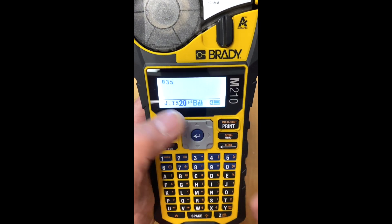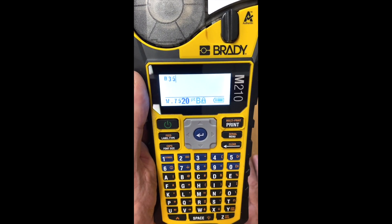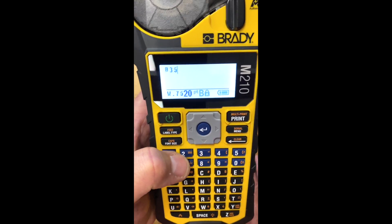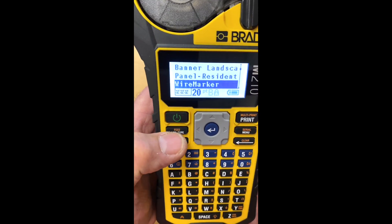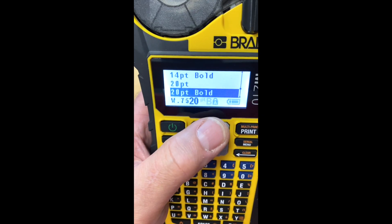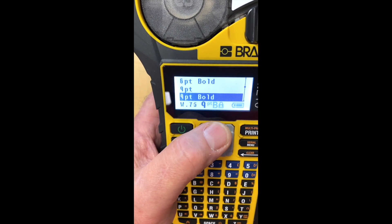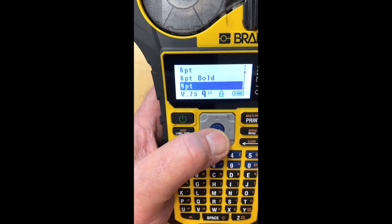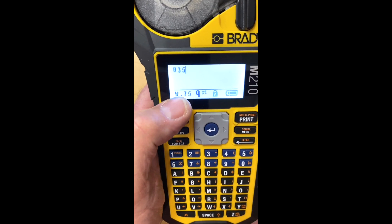Again, it still has the number 35 typed in there because that's what we had a minute ago — you could type in anything you want there. The other thing we can do is change the font size. Here we go, font size — it's sitting at 20 point bold, and that's a little big for what we want to do. I'm going to reduce that down to say a nine point — it's going to be a little smaller type font. And I'm going to hit enter. So here we go.